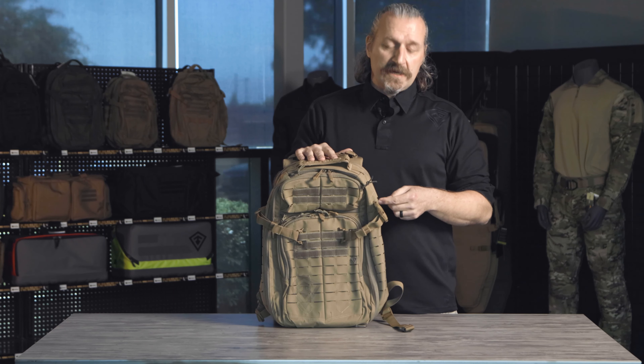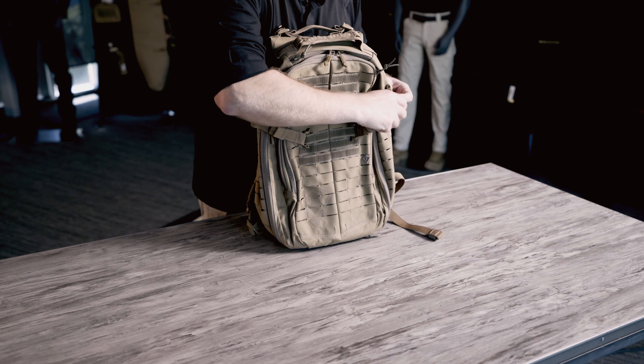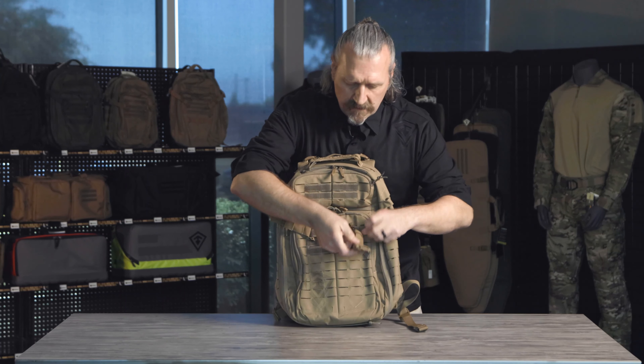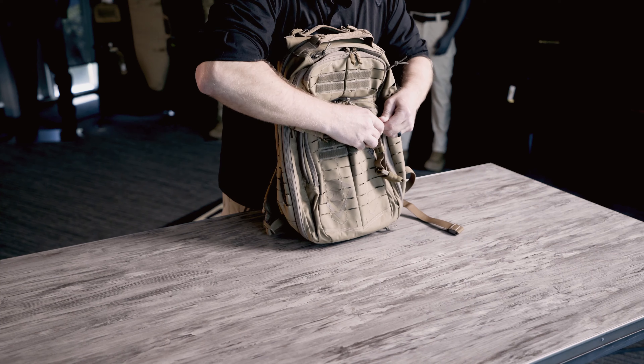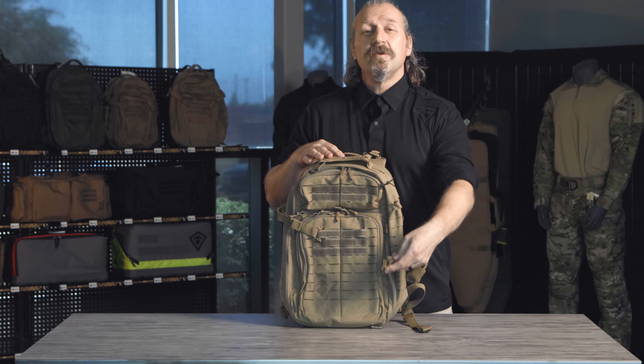To remove the compression straps, all you need to do is remove the T-bar. There's a small lock on the side, and that whole strap comes all the way up. So move them up, move them down, move them to wherever you need — any location is great.